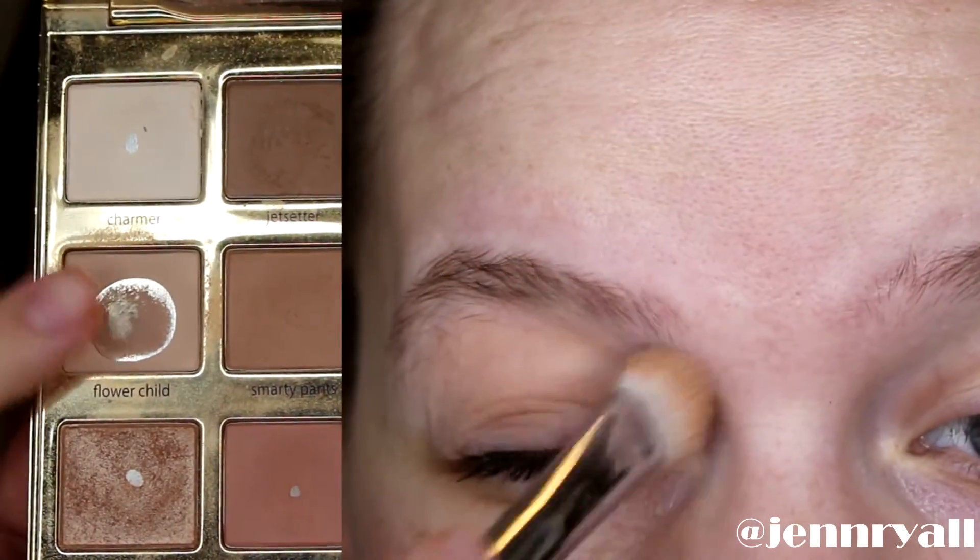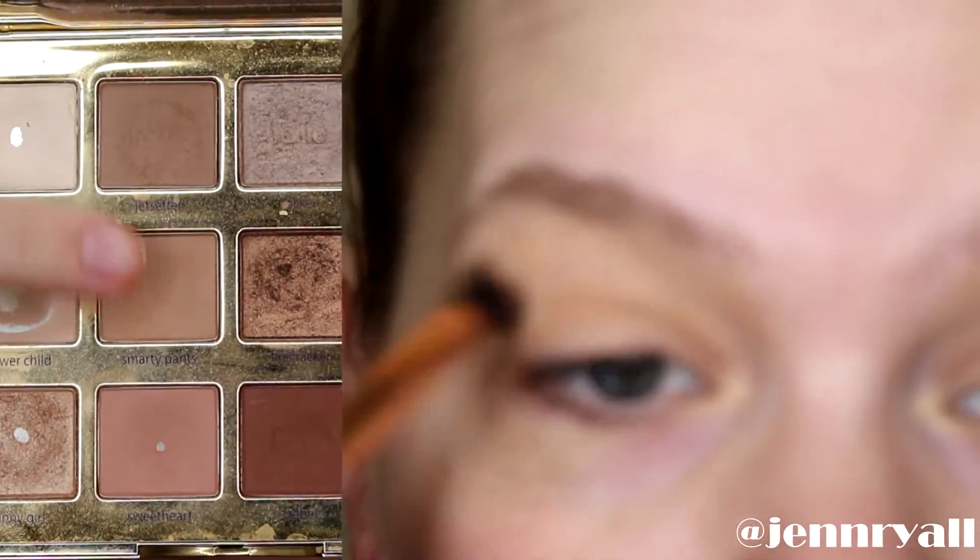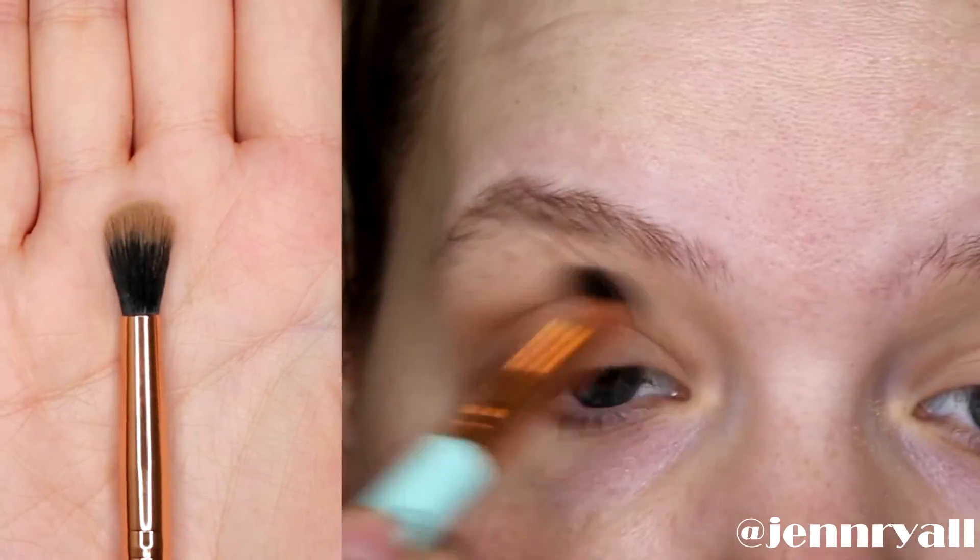I'm starting with this nude colored eyeshadow and I'm just putting this all over my lid just to set the eyeshadow base. Next, taking a light brown shadow, I am concentrating the color mostly on the outer half of my eye.